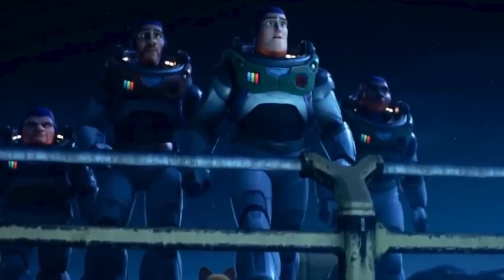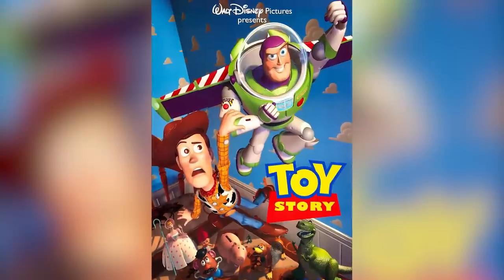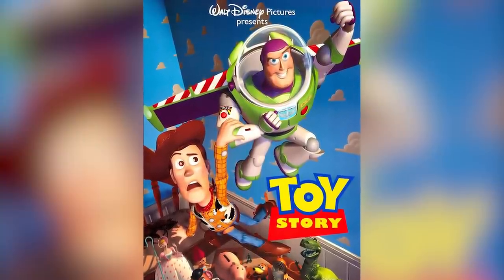By the time the credits roll, Buzz and his team have all gotten their shiny new Space Ranger outfits — a design so cool that every kid in 1995 wanted to have one of their own. Both suits include details pulled straight from Toy Story that longtime fans will surely catch, from the three brightly colored buttons on Buzz's chest plate to the wrist communicator he's constantly talking into.